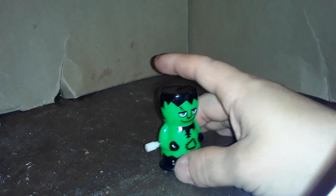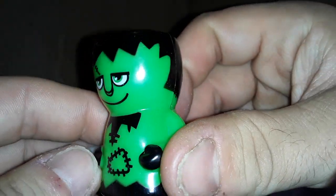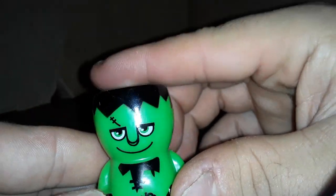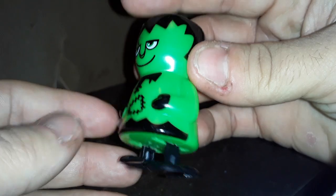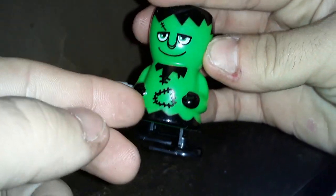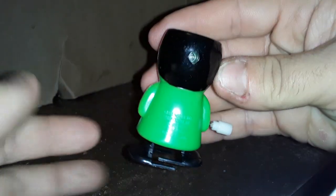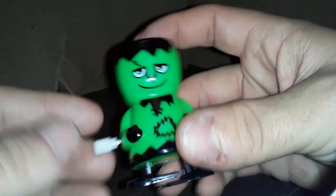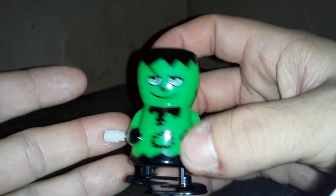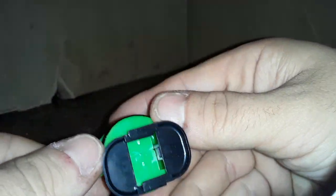Here's our little Frankenstein out of the packaging. Let's take a close look at him. Got a nice little face, got the flat top, traditional for Frankenstein. Got patches on his clothes. I guess his shirt's ripped or something. No detail on the back or the arms like on the Mummy, but I like this. It's a nice classic Frankenstein look. I think maybe he could use some teeth sticking out like the Mummy.